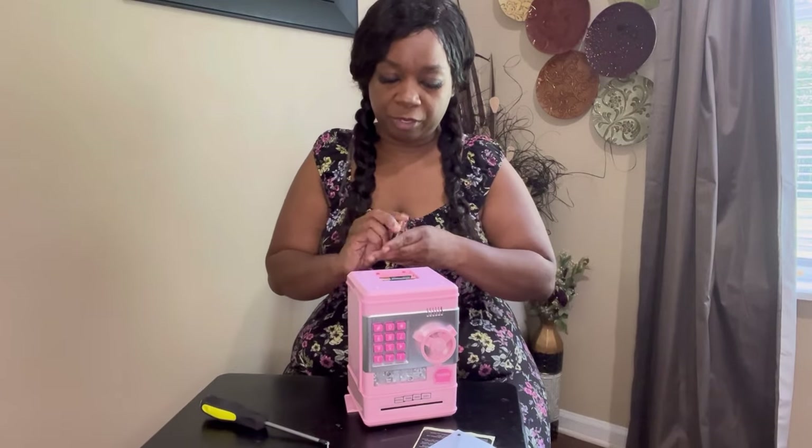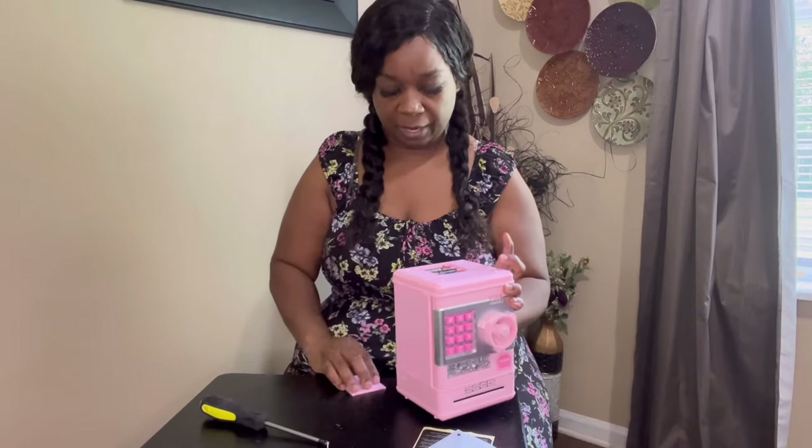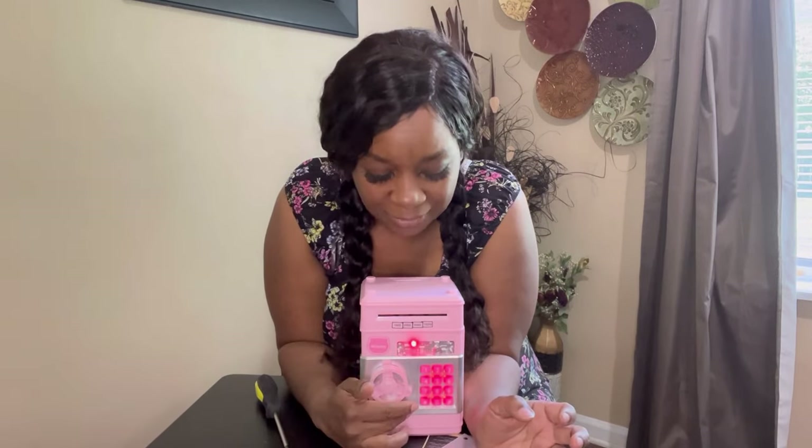I'm going to enter zero-zero-zero-zero as the default password. There you go — it opens up. When you close it and put in the wrong password, that means it's wrong. So I'll do the default password and you have to turn this right here and it will open up the safe for you.